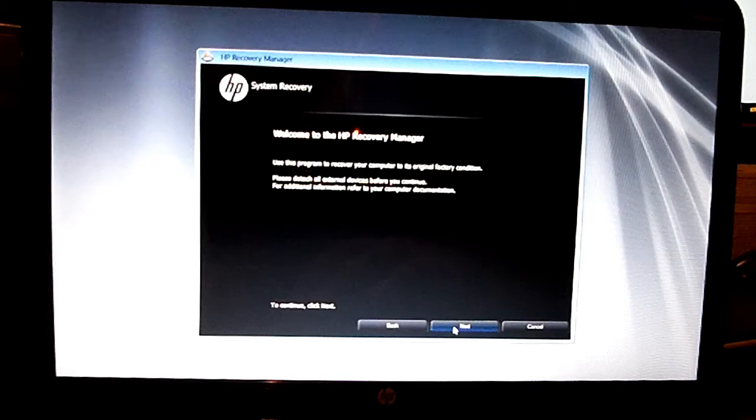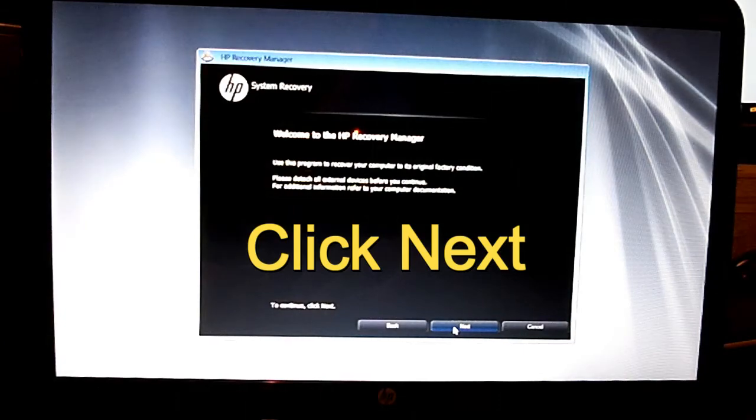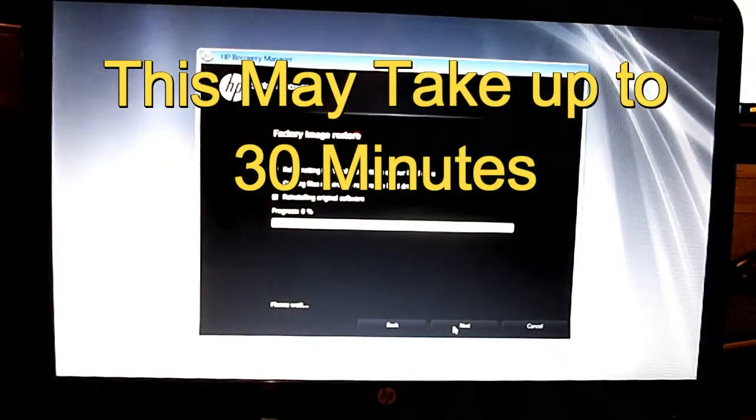This will tell you what it's going to do. This program will recover your computer to the original factory conditions. Basically, just click Next. And the process has started.